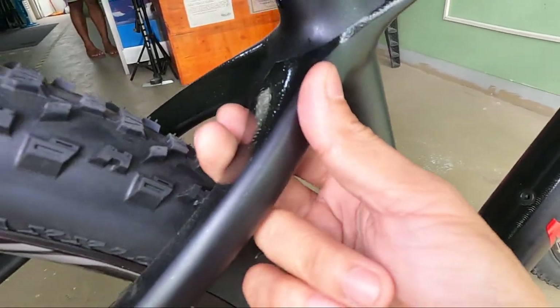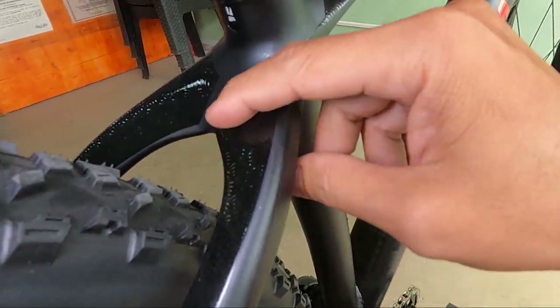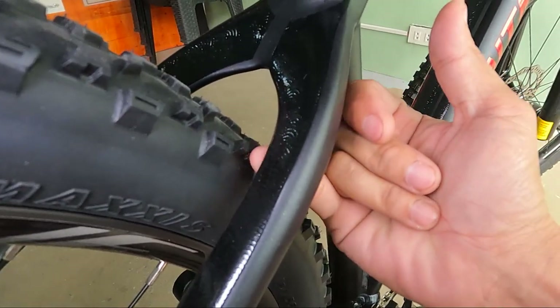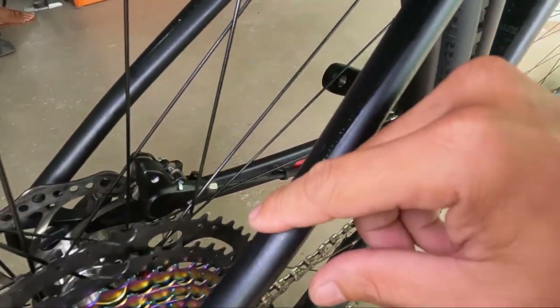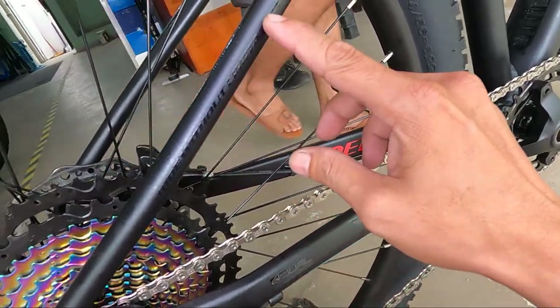Mga herbs, walang bridge. Medyo triangular or bladed. Maliit lang yung clearance niya, mga herbs — ayaw may pasok ng daliri ko. May water decals dito. Medyo nag-bend ng konti dito. Nakalagay dito: 'Ride Without Limitation.'